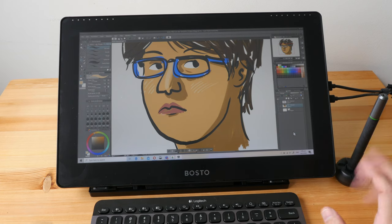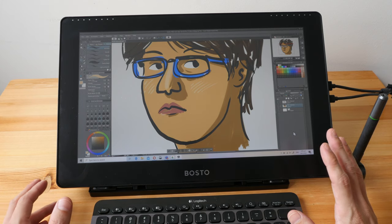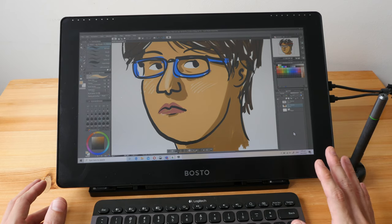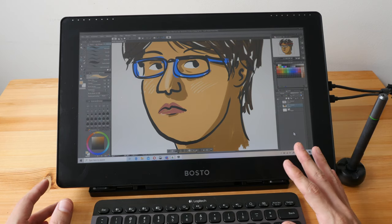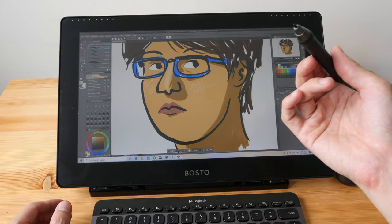To conclude, let me go through the pros and cons. Things I like: the design looks good, build quality is solid, and drawing performance is fantastic for most of the drawing apps I've tested on Mac and Windows — except for Photoshop on Windows, which is less responsive compared to other drawing apps.